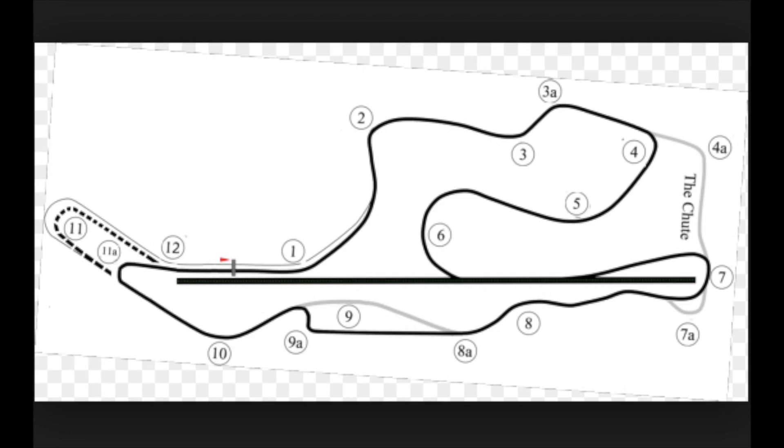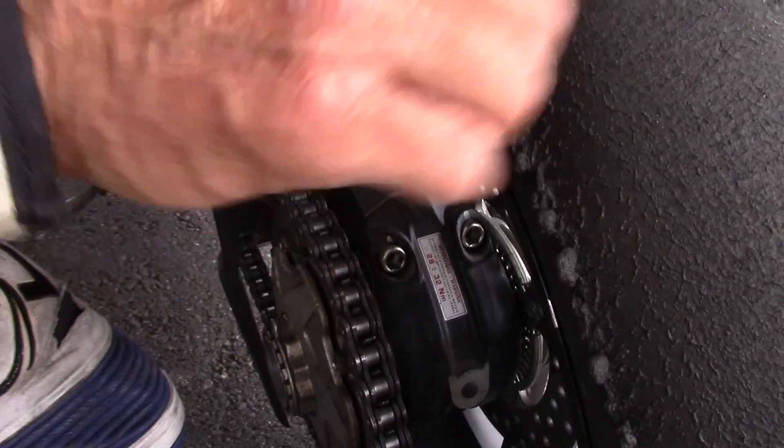Every track will have a hot side to the tire and a cold side to the tire. Now I'm going to go out and ride with an over-inflated tire. That's easy to see because of the wear pattern up here.